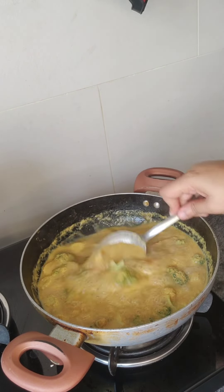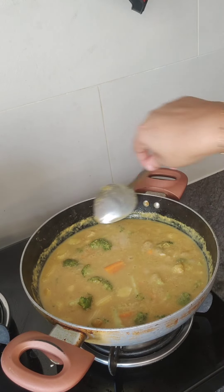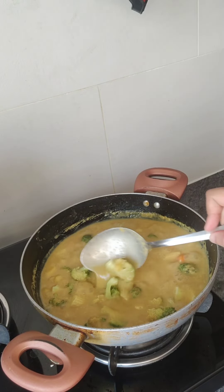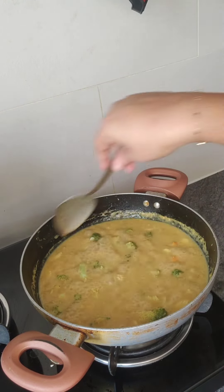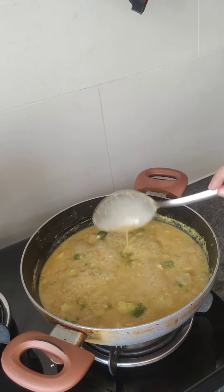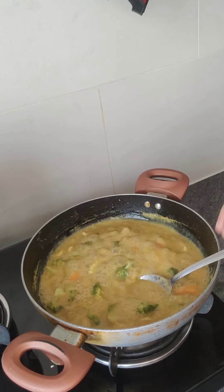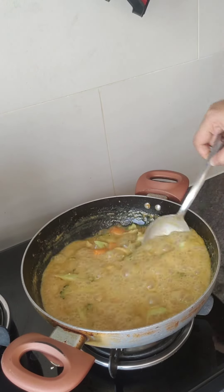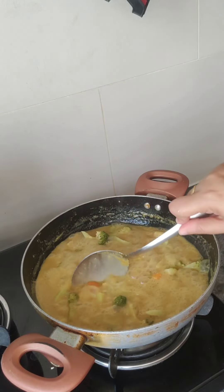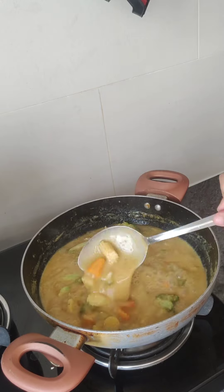Now we will open the lid and the gravy is also thick. If you need more gravy, you can add a little water and put it on the flame for 2 more minutes. I have a little gravy with some salt. This gravy is perfect. We will close it at this stage.